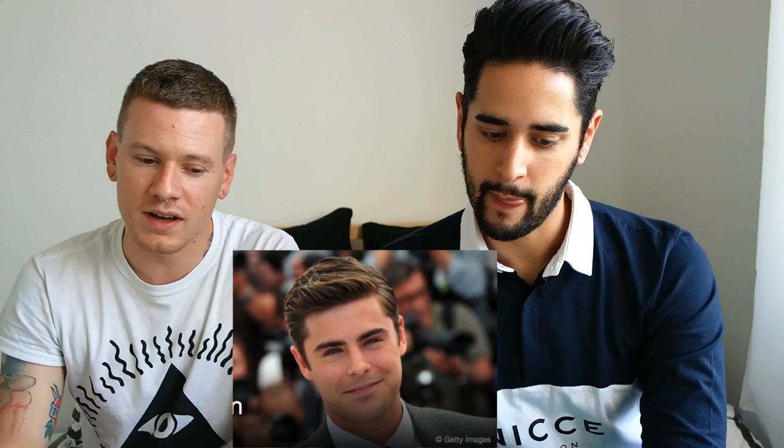Zac Efron — this is more of a grown-out texture crop, so something that's about one finger's depth length-wise on the sides, and again really outgrown and undone on top. Product-wise, that's what makes the image — something quite waxy like a pomade. The sides don't actually look that short; it's all kind of pushed back to make it look short. It's quite a nice styling variation.